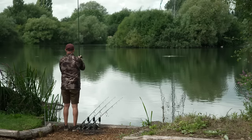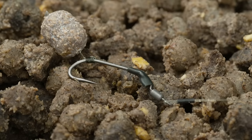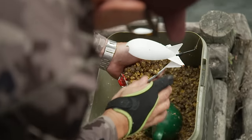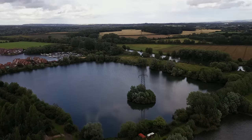During this session we're going to show you how to find the clear spots to fish the rigs on, the rigs to fish over the top of them, the baiting strategy, and hopefully we're going to catch some amazing carp in this fantastic venue.